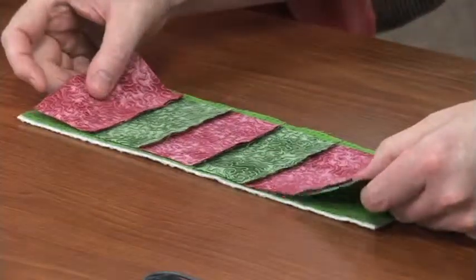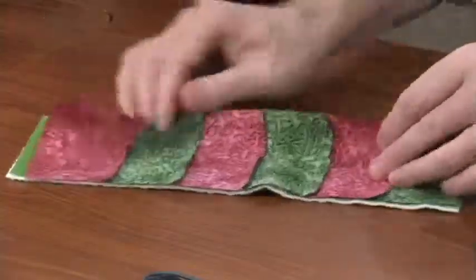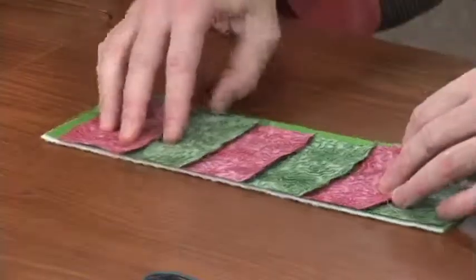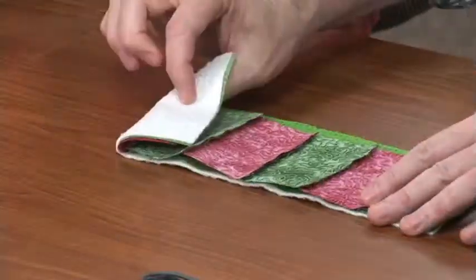Because you want it to be finished on the inside. So, to get it sandwiched, you have to sandwich fabrics right side together, and then we're going to stitch this, and by the time you turn it, the batting will be on the inside.